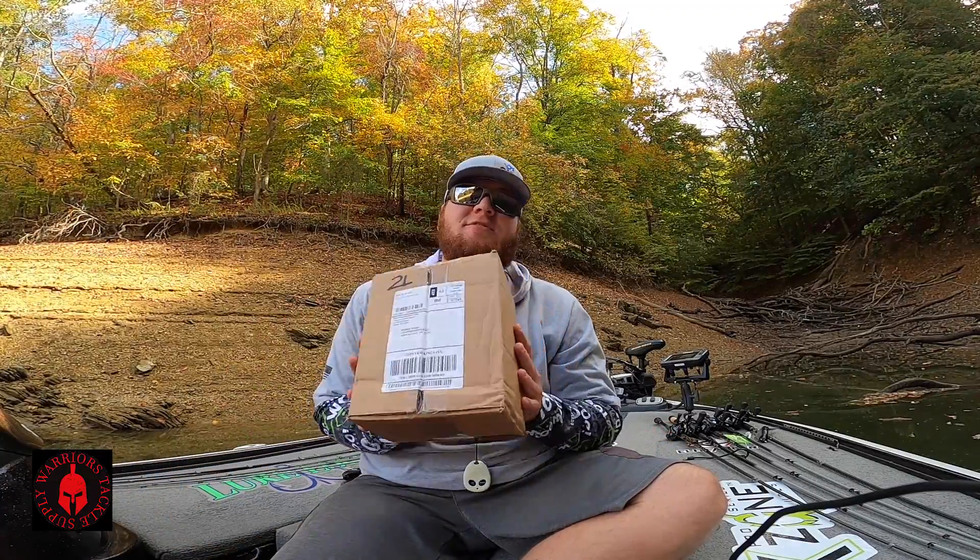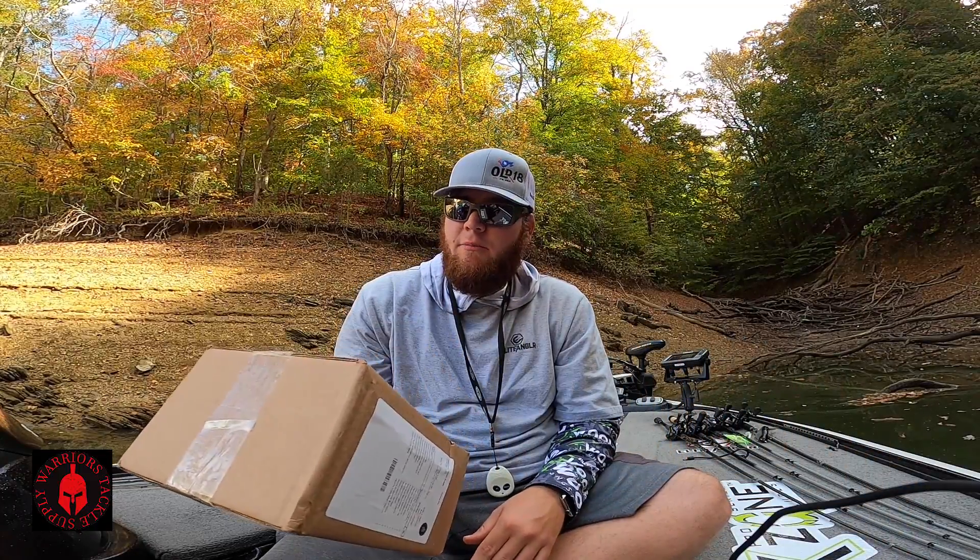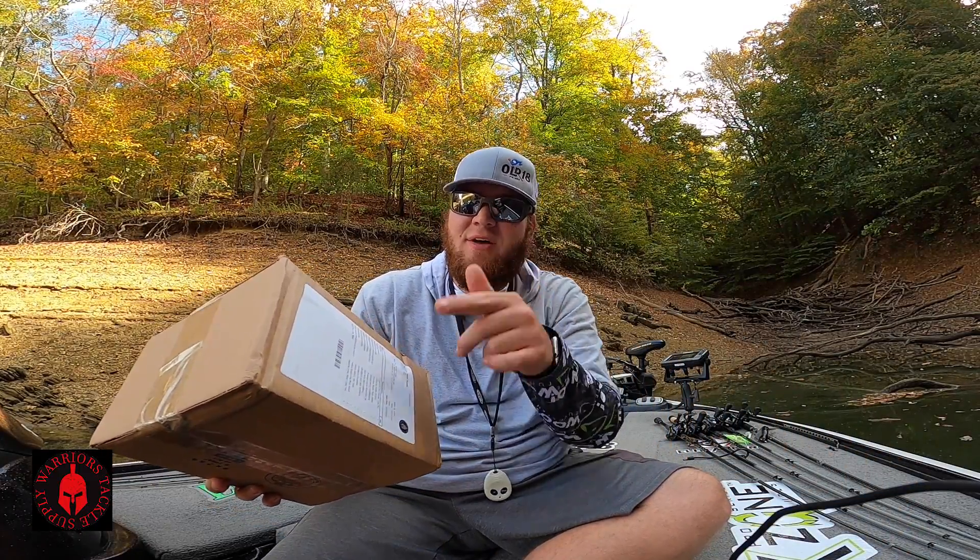What's going on everybody? Welcome back to Michael Knapp Fishing. Today we are going to do an unboxing video. We have got the latest Warriors Tackle Supply box. We're going to go ahead and crack it open and check out what all is in there. Sounds like it's a good one guys, let's go.